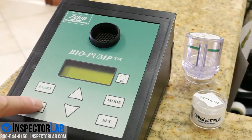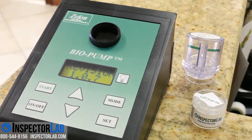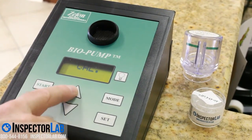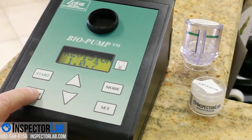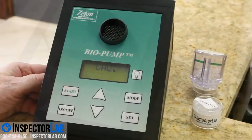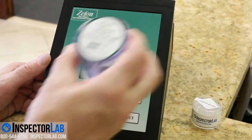The Flow Meter AeroCell cassette shipped with the Biopump has been calibrated with a NIST primary calibrator. To ensure your Biopump remains in calibration, you should send the Flow Meter AeroCell cassette back to InspectorLab at least once a year to be recalibrated. InspectorLab will calibrate your Flow Meter AeroCell cassette and send a certificate of calibration back to you. The calibration certificate is also posted to the web at the address shown on your screen.